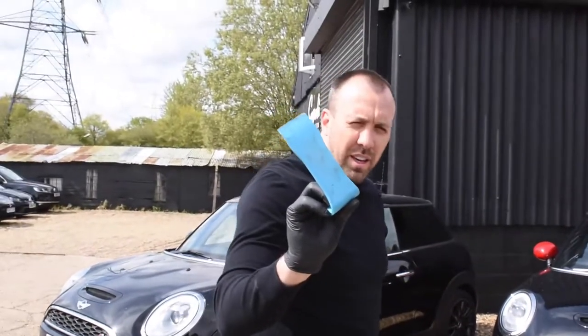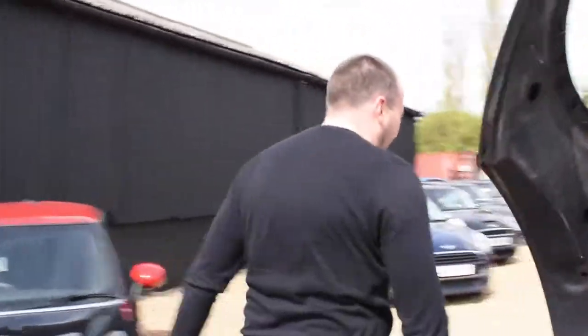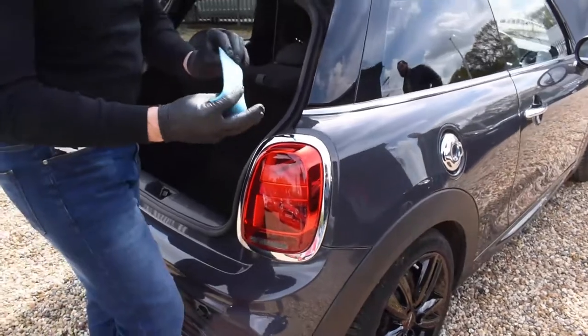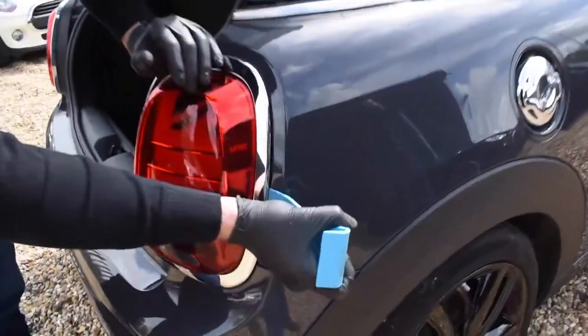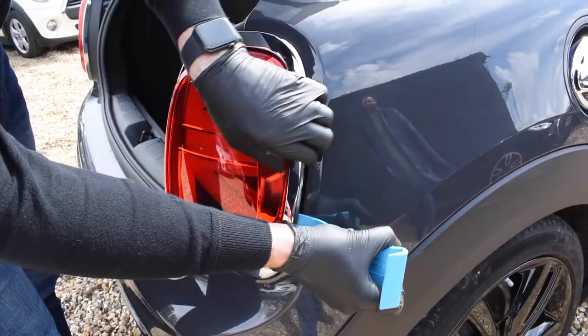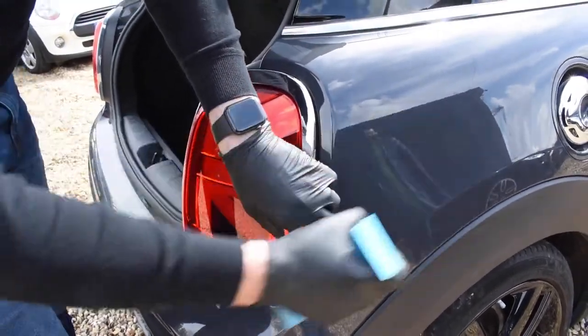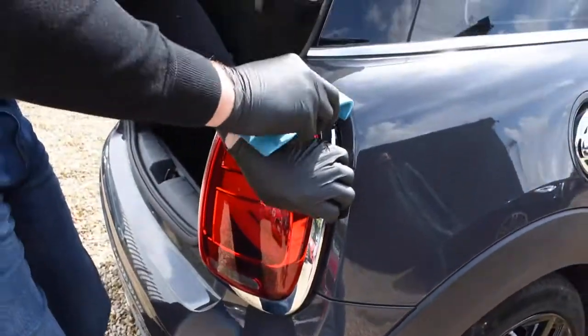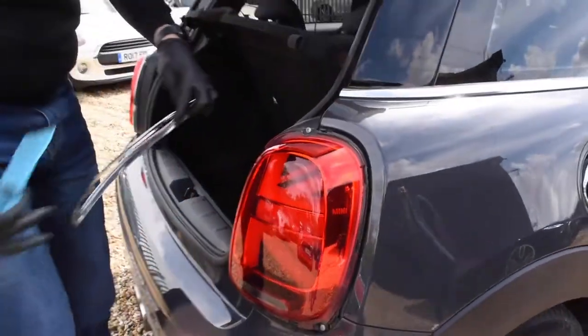So the next tool we need is one of these. Let's head to the back and pop the boot open. With these tools they're very good for removing trim. All we're going to do is slide that in there and just slightly pop them, then push it out.